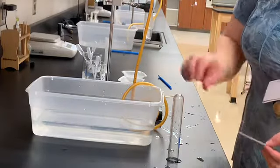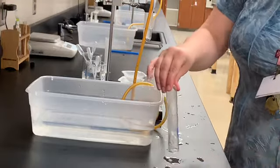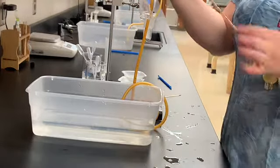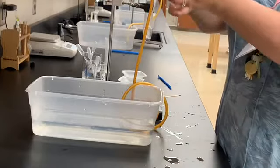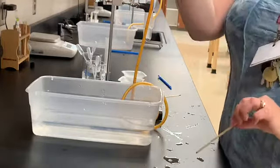I'm going to take the flame and just lift the test tube just enough. That was the reaction of hydrogen and oxygen. If you look, the product of that reaction is water — you can see all the water that condensed inside the test tube.